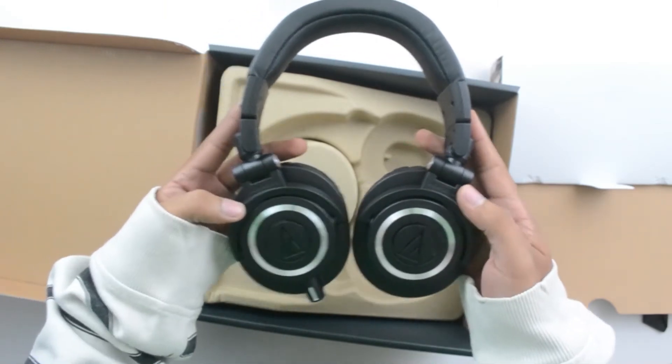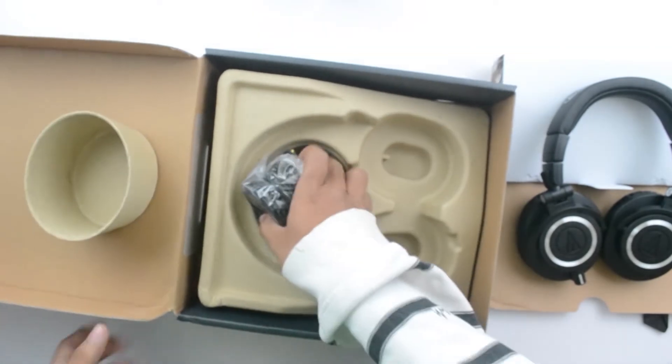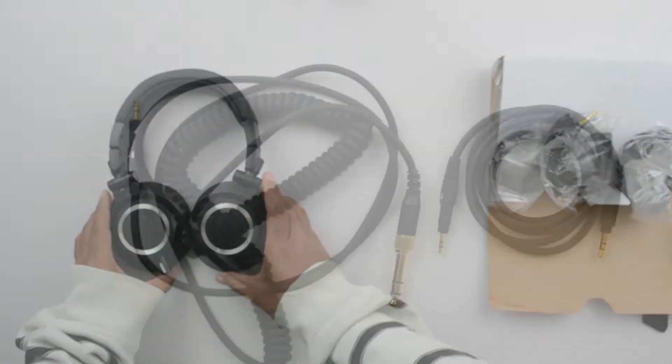They do have a good frequency response for monitoring purposes — about 15 to 28,000 Hz. I'll be linking some of the best deals you can find for these headphones in the description, so do check them out if you want to buy them.